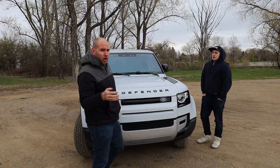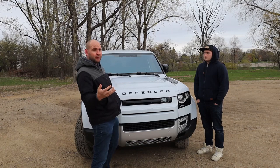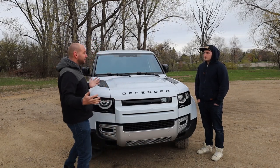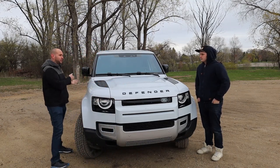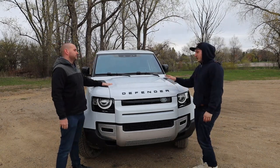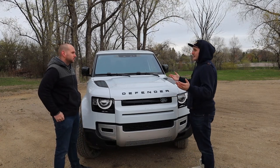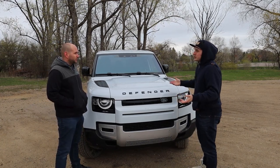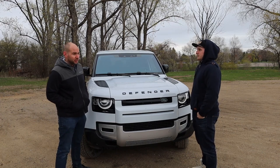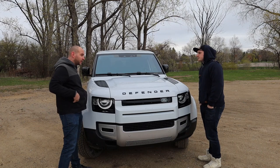Whether you're cross-shopping the 90 or the 110, trying to decide if the two- or four-door is right for you and your family — it's the exact same vehicle until you get to the doors. Same width, same height, same design. You could put this hood on a 110, you could put this bumper on a 110. The only thing you really can't swap is the doors. The fenders are the same too. The interior will start to differ a little with seats, since there has to be a seat that allows you to get into the back.